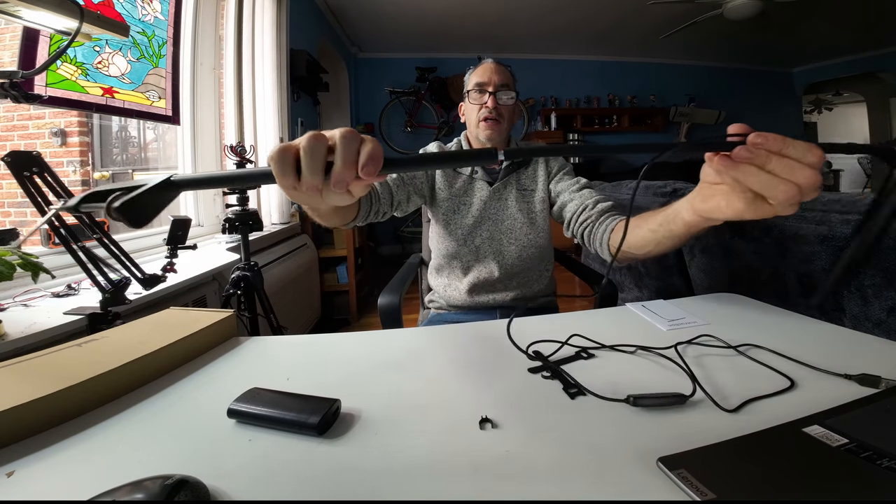Now you have another bar. It lines up and it screws in like so. And what we're going to be doing is we're going to attach this end to the desk.